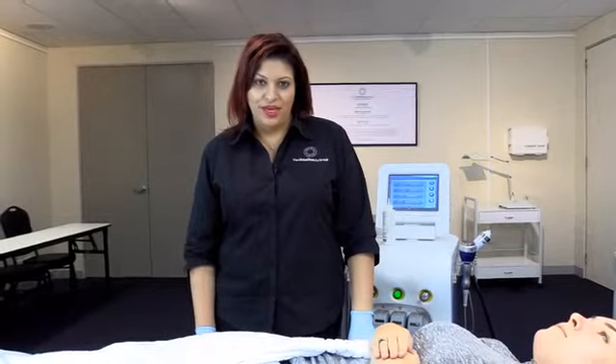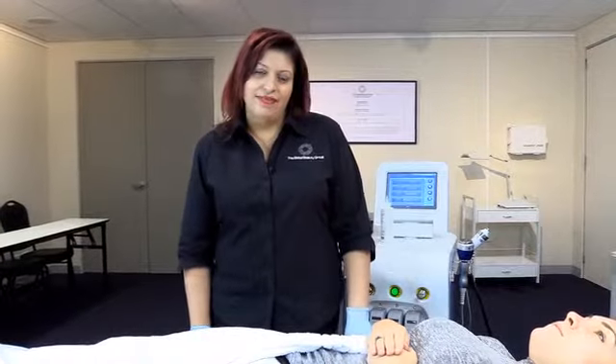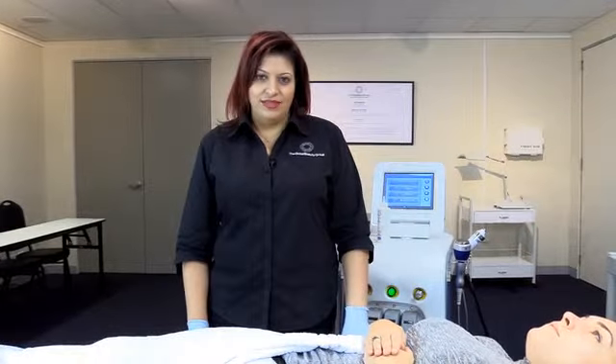Today we'll be looking at removing hair painlessly and effortlessly with our SHR device.